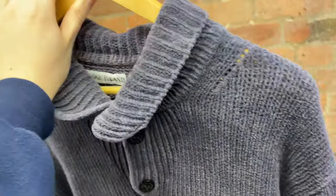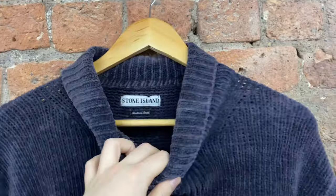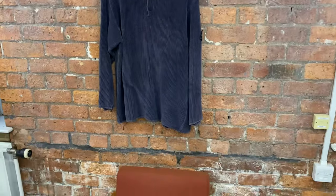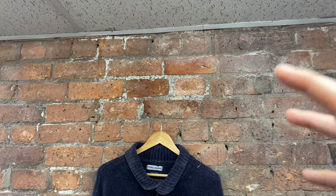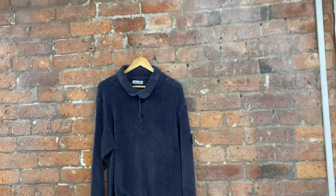The noticeable change is this brick background, which is where I actually take my photos now. I've got a little hook on the wall — I hang the piece up, shape it, and take a picture on the wall, squared to fit Depop profiles. I include this white roof to balance out the color and give an accurate color of the item, then crop it out. It's simpler, less editing than the blue background, looks cleaner, more professional, and gives a better view of the product.